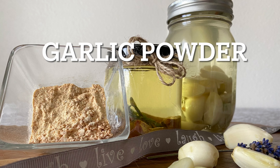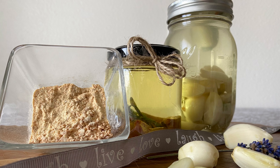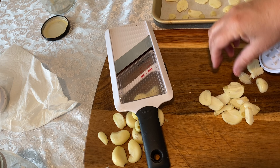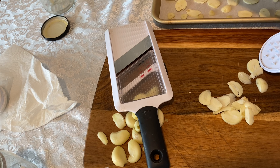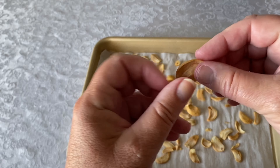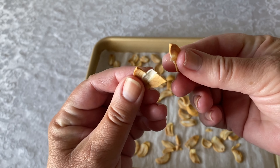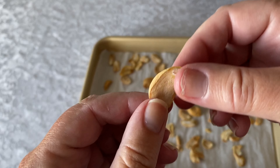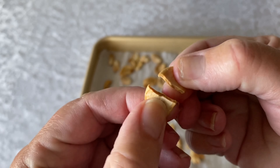We can make garlic powder by taking a few of our cloves and slicing them really thin — I'm using a mandolin to do this. Then we're going to dehydrate them by leaving them in a 170-degree oven for about two to three hours. We want them nice and dry when they come out. Then using a food processor, we're going to grind them until they are the texture of a nice fine garlic powder. You could also use a spice grinder for this as well.